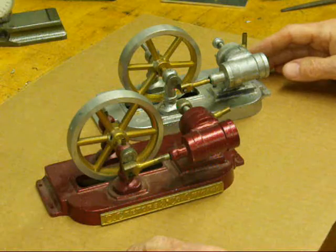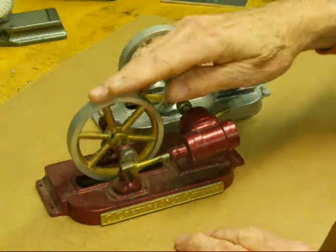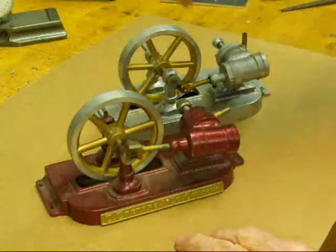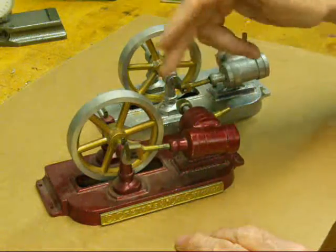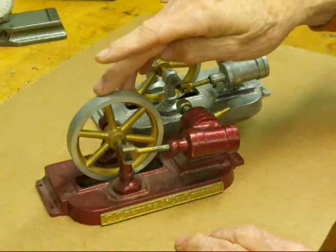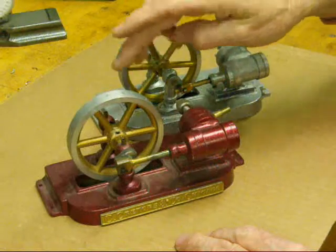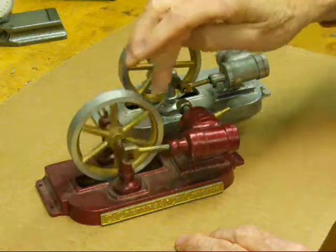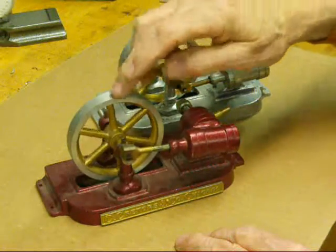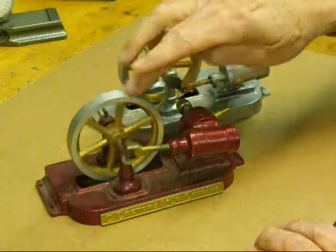The popcorn wagons required a small steam engine to turn the popcorn popper and the peanut roaster. This was a smaller version of the engine. Their engines are highly collectible, but this is an oscillating type, and of course it's reduced in size as well. So it's an oscillating or a wobbler type, double acting, meaning that the air or the steam acts on both ends of the pistons.